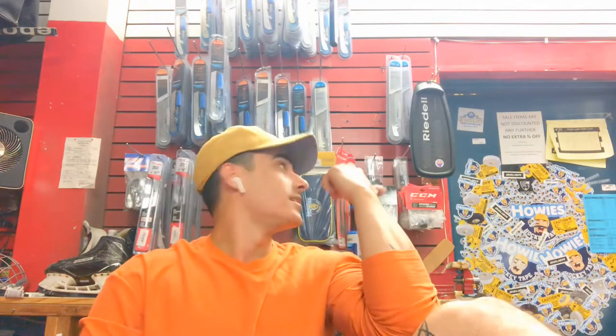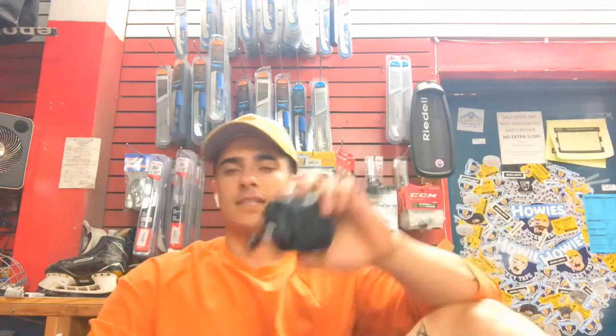Hey guys, what is going on? Chris here. I'm actually at the pro shop right now at my local rink. I got some Howie stickers in the back as you can tell, some skate blades up top, and hopefully no one walks in on me here. I'm just filming this quick video showing you how I got my net cam for my videos, how I set that up and how I get the shots that I do.